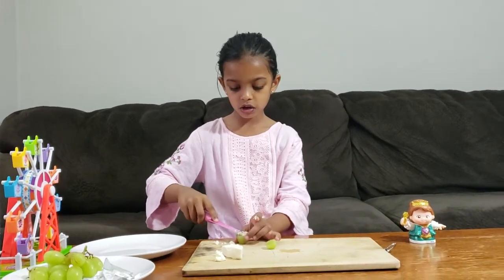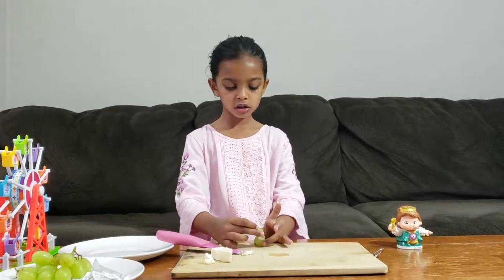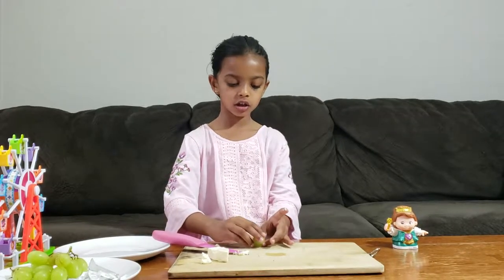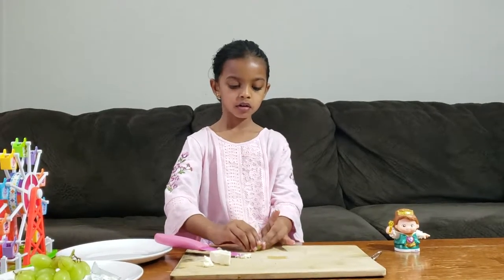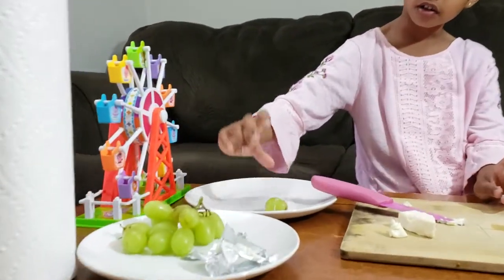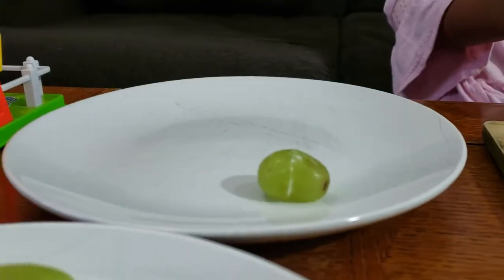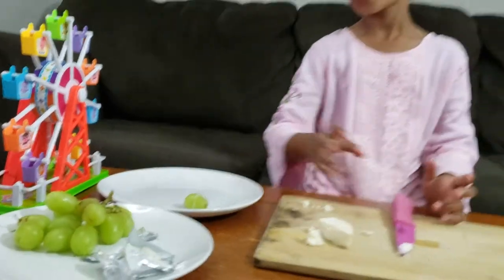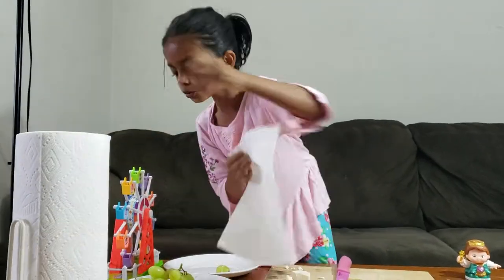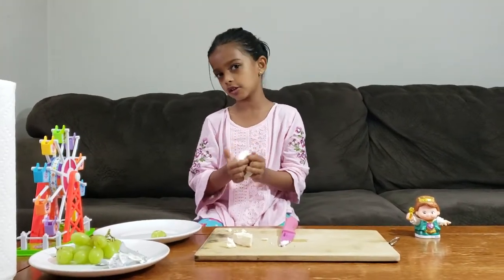When you add the cheese, take the other part of the grape and put it on top, press it together, and put it in a plate. Repeat with more grapes — you can make as many as you want because it's your choice.